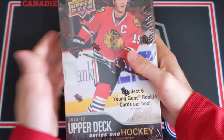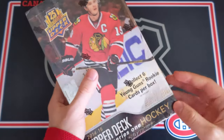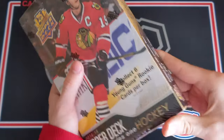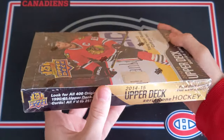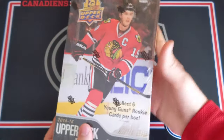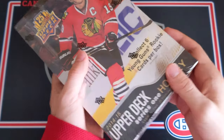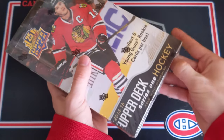Here are the odds on the back and with this being a hobby box, we're gonna get six Young Guns. Hopefully one of those can be Leon Draisaitl because that has really skyrocketed in price and it's such an awesome card. So this is a super awesome opening. I hope you will enjoy it and hopefully I can pull something awesome. Let's get right into this box.